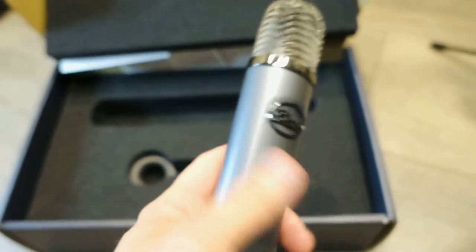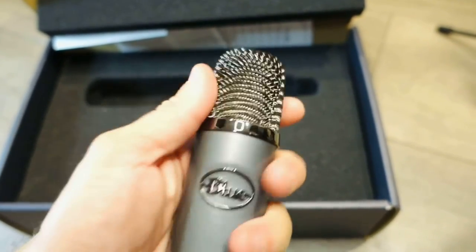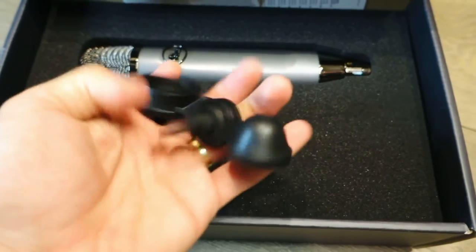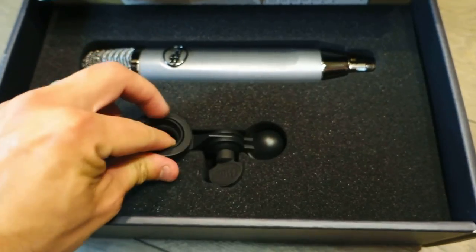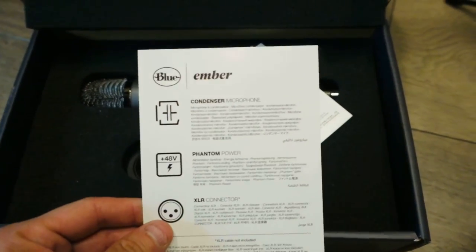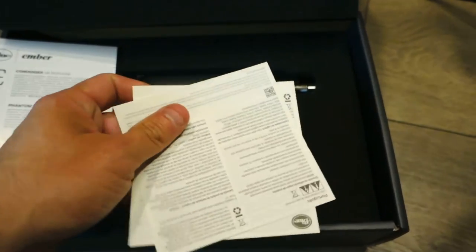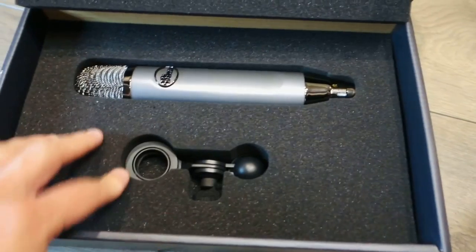It uses a cool XLR professional cable connection. It's not USB, and I don't recommend using USB with a mic like this. For $99 it's not too bad. The mesh is really nice and it also comes with a microphone holder. It has a small spindle so if you need to put it on a different mic stand, you can. It also comes with an Ember setup manual and some warranty paperwork.